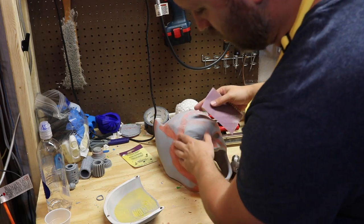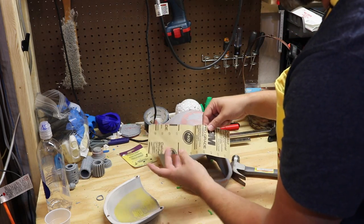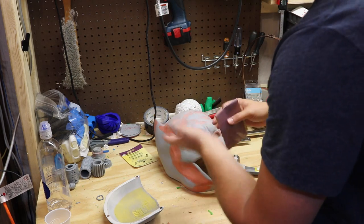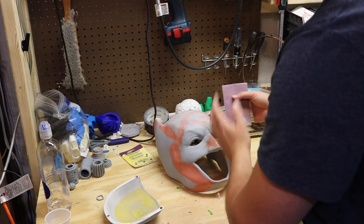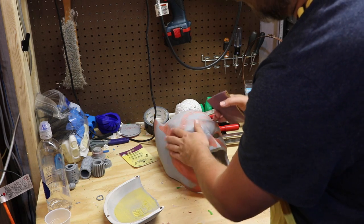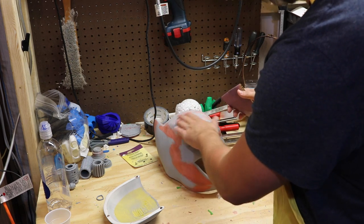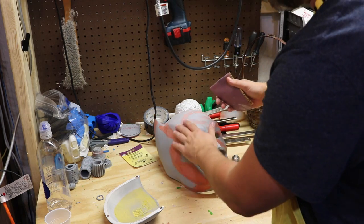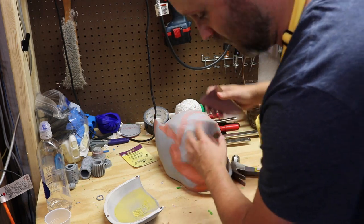So now that this is all dried up I can take some 400 grit sandpaper. You want to take 400, 600, even 120. You definitely don't want to go lower than 120 on this because it's going to really eat away at it. Something that will help really smooth this out. So I'm just going to go back over all these areas and sand it down to help smooth it out and it should be ready to paint.